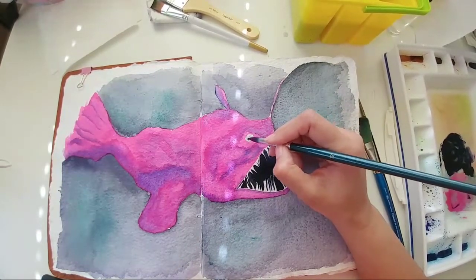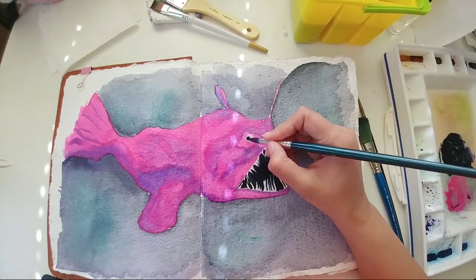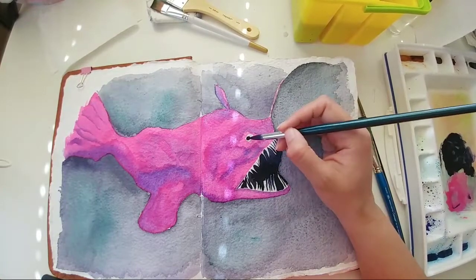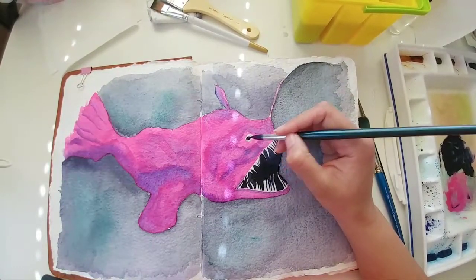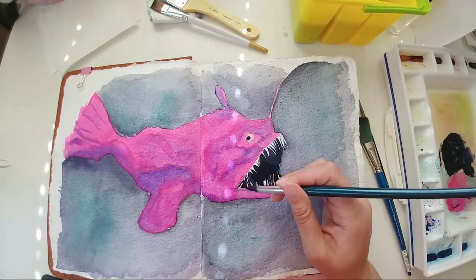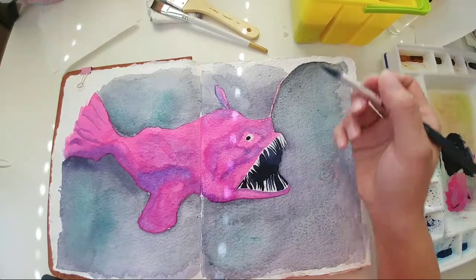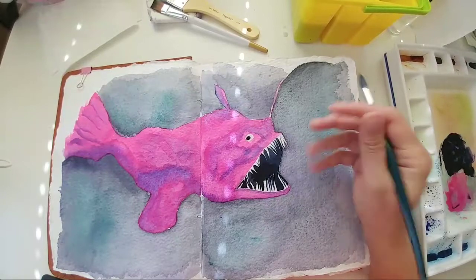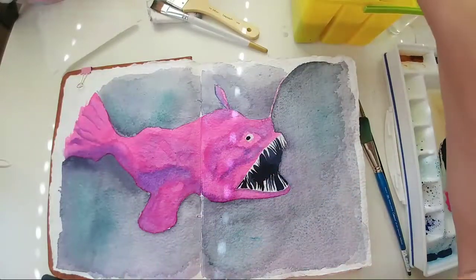I think I'm going to do the eye in that same color. He's really surprised! I think once this dries I'll go ahead and do some extra little line work. I'll probably add some white highlights showing the teeth, because there were some teeth that were also kind of going outwards from the mouth.